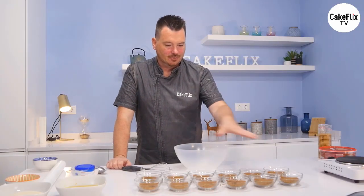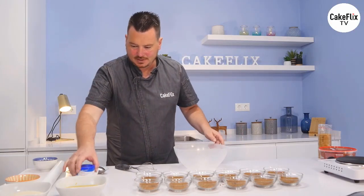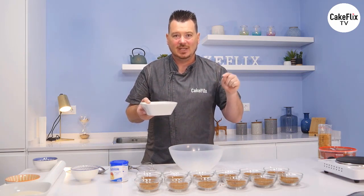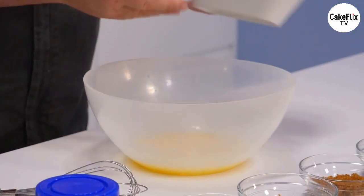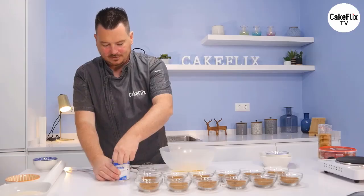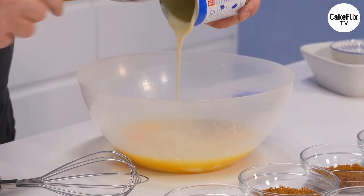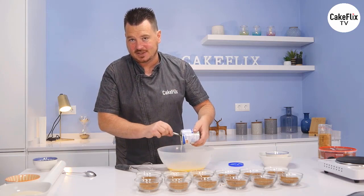That's the biscuit base done - all 12 looking good. Next is making the lemon filling. We have the juice of four medium-sized lemons, done in a juicer on a half setting to let a little bit of pulp through. I've got the zest of four lemons as well - just pop that in, then four egg yolks, then a whole tin of condensed milk - this one is 395 grams. I'll just pour that in.